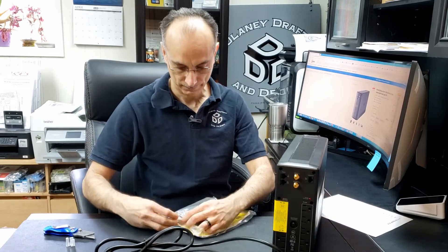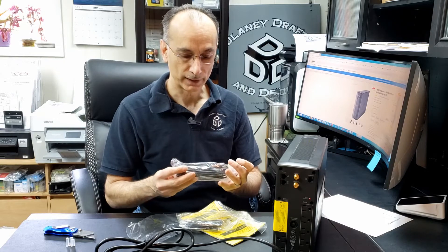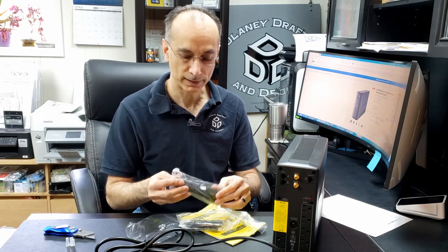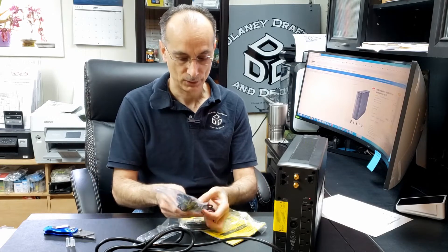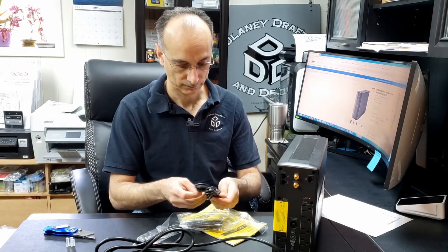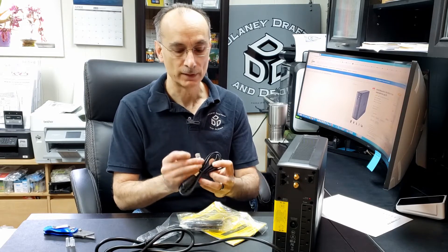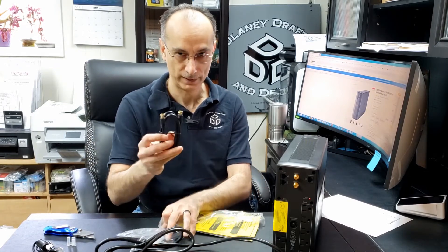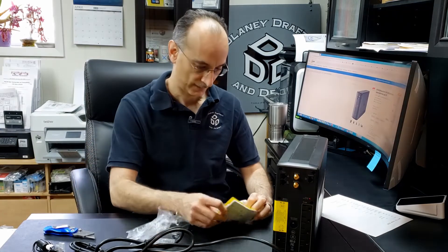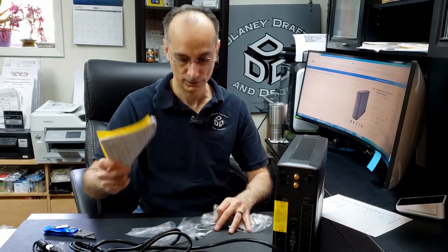Let's just look at the accessories really quick. There's a USB cable in here, I'm sure for the monitoring software. And it's also got the ethernet type of plug. Here's a coaxial style cable it comes with. And then your user guide, safety instructions, all that stuff.